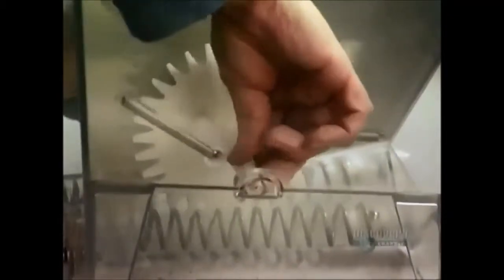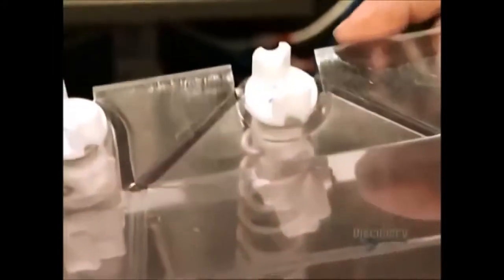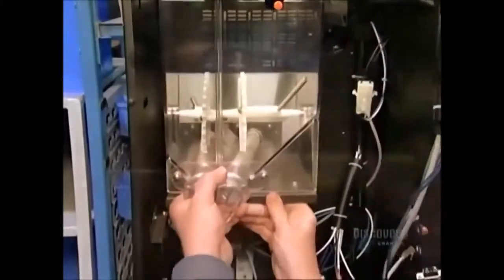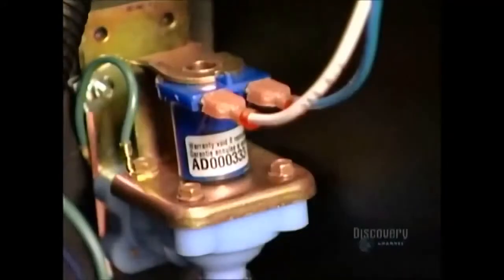Next, he installs what's called an agitation wheel. This plastic wheel helps move the ground coffee along and prevents it from getting stuck. The worker then aligns plastic couplings on the augers to mate with the ingredient dispenser. The dual hopper attaches to the ingredient dispenser with one screw in a pivoting bracket.